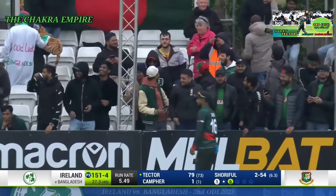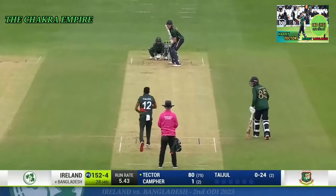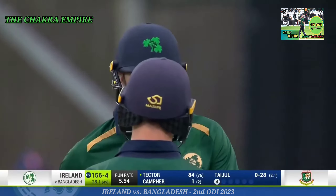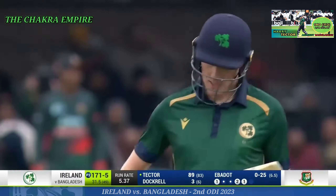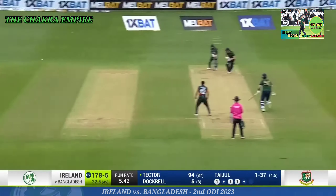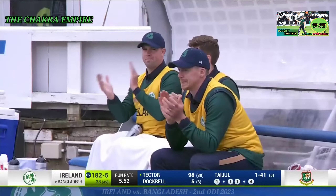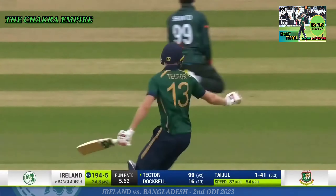Bounces back into the outfield — that's monstrous! Look at this, hits the roof, rolls down. Good sweep, really good sweep. Clever sweep — he let the ball come right under his eye and just paddled it around the corner, playing with the field. Oh, what a shot! Clip through mid-wicket, right out of the screws — beautiful from Tector. Very late — this is sublime, sublime shot from Harry Tector. Century for Harry Tector!